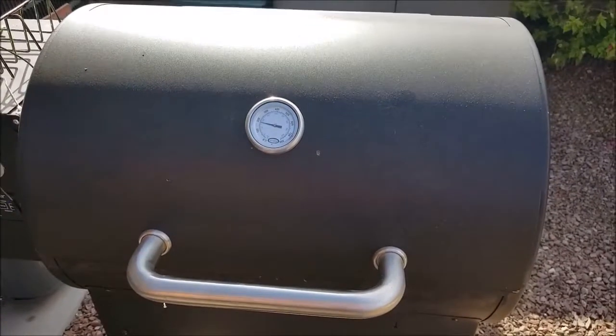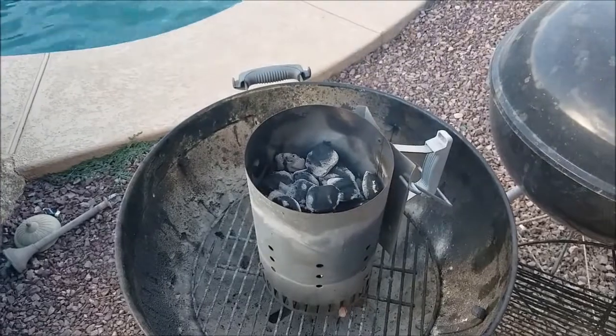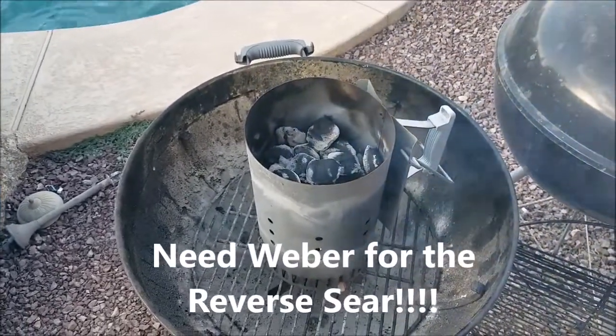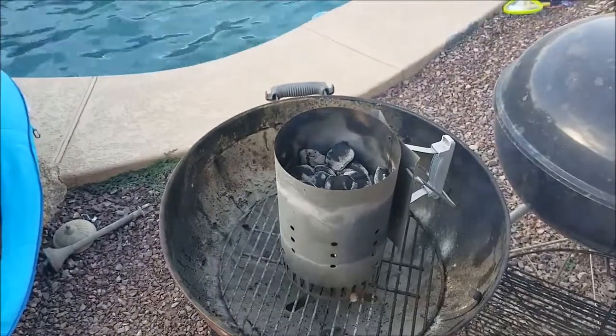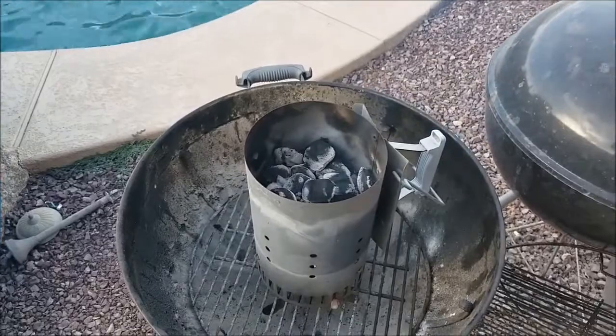Joey and I are going to do reverse searing today. You can hear Ariana and her friend playing in the pool. We got the Weber — we're going to throw some charcoal in there and reverse sear the tri-tip. We'll come back in a moment.